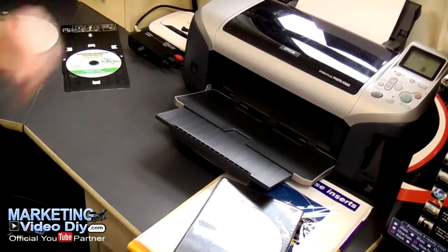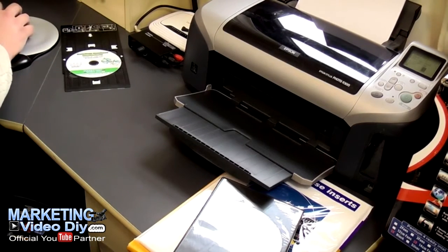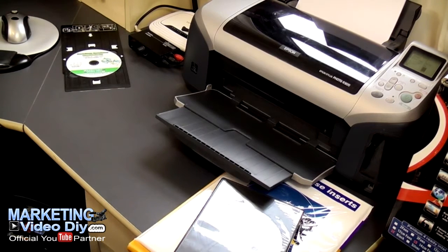Now let's click print so you can see the final product. I'm just making sure the paper is going to load correctly — and there it goes.